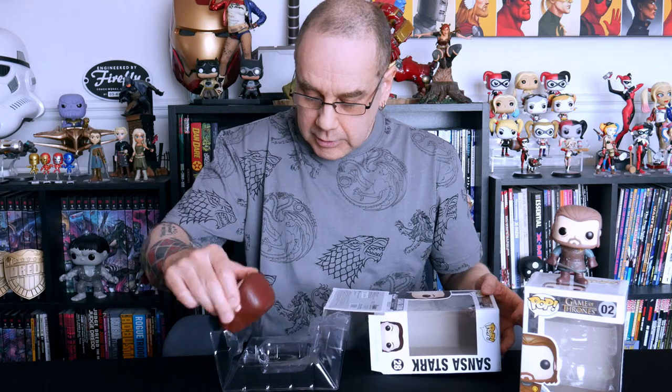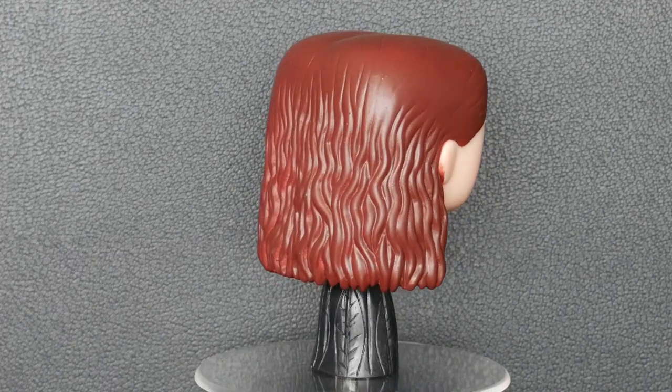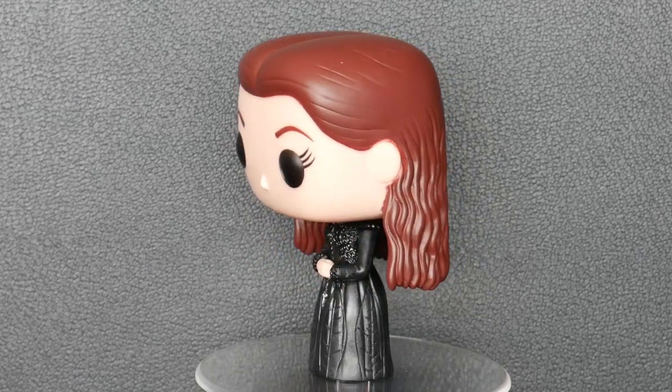Our next one up is one of Ned's daughters, his oldest daughter — this is Sansa Stark. Sansa, obviously, is not quite as action-oriented as most of the other characters. So there she is, and she's just basically wearing a long black dress. And it does actually have a fair bit of detail on it, though it's difficult to make out. There are patterns running down the skirt all the way round, and she's got what looks like sort of frilled cuffs, and there's a lot of detailing on the chest of it as well.